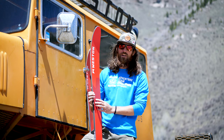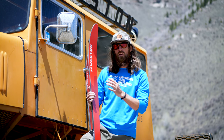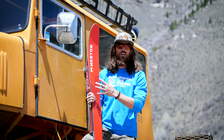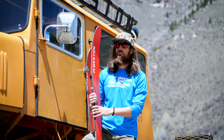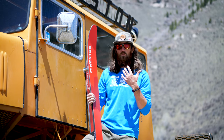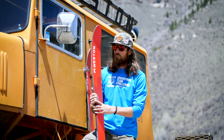This ski has got plenty of core to it — a poplar wood core with some vertical metal stringers and some carbon fiber, so it keeps the ski really lightweight but it's beefy enough where you're not sacrificing any sort of performance. You get up on top of a big line having toured with a really nice lightweight ski, and this ski will be there for you on the way down — you can really get on the gas pedal and open it up.